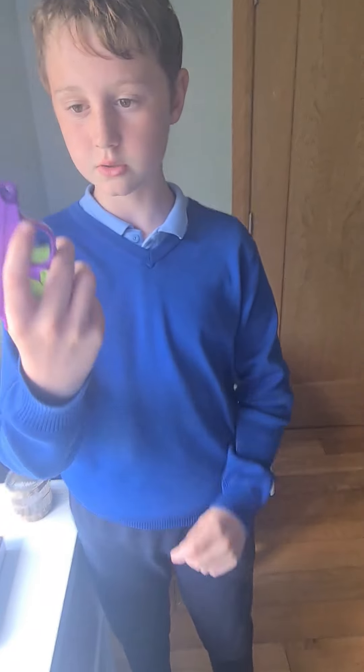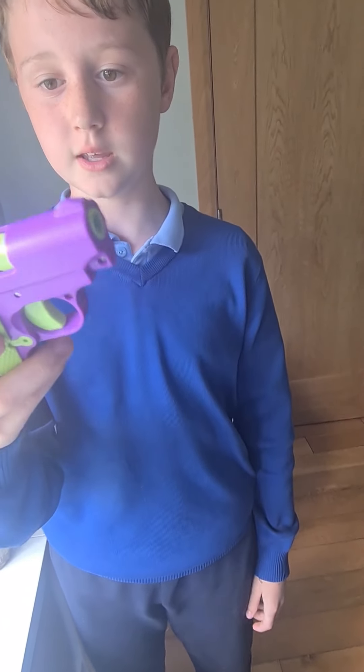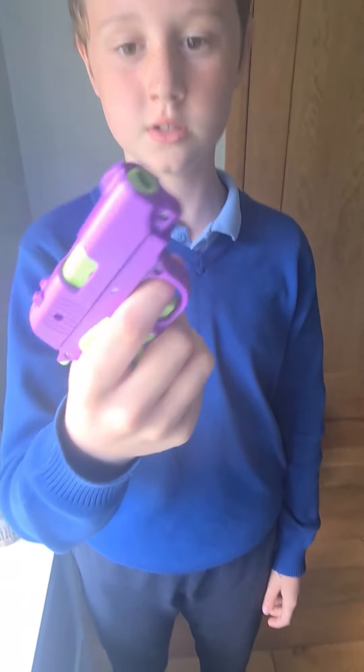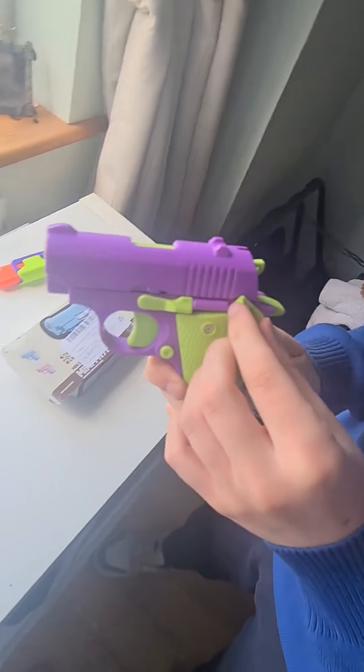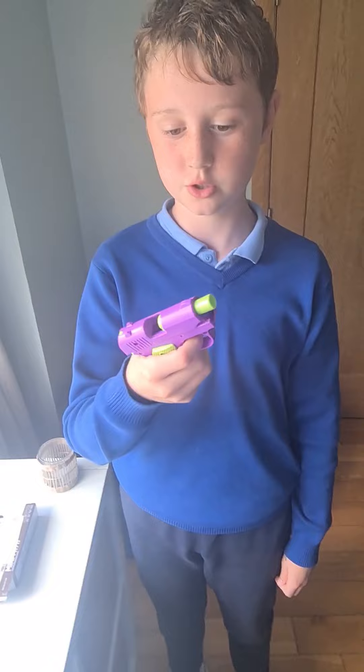And then we have this gun here. I got the purple and green — it's nice. Has the dash. And you can just do this... like that. This is just a fidget. It doesn't hurt anybody. It's just a toy.